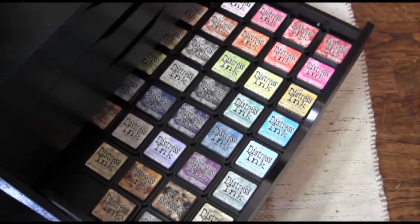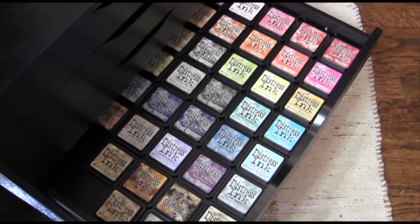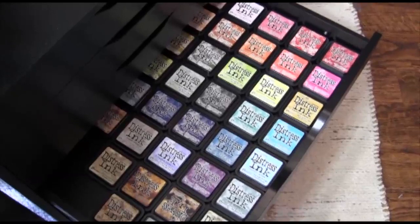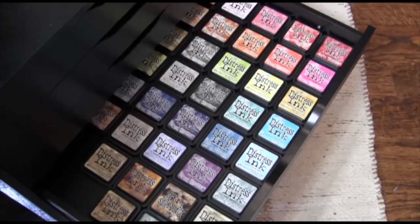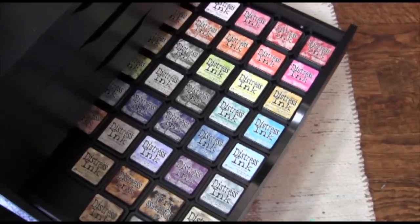The fourth drawer, which is the first deep drawer, I store all of my Distress inks. I like to look at the inks from the top so I can see which one I want to use. I don't store them on their sides — I just store them flat in the drawer because it works great. That way I can just open it up, look at what I've got, and pull what I need.